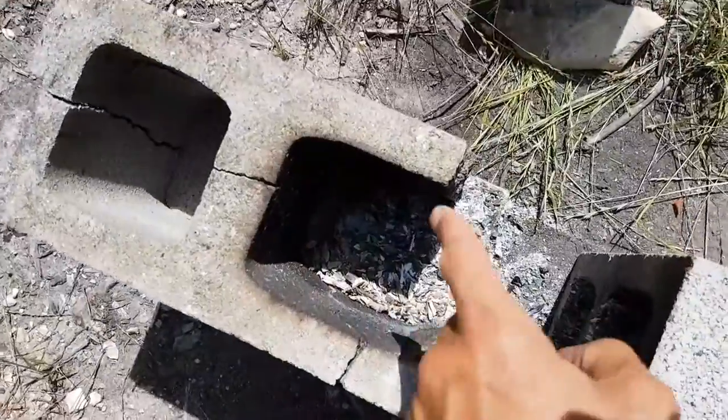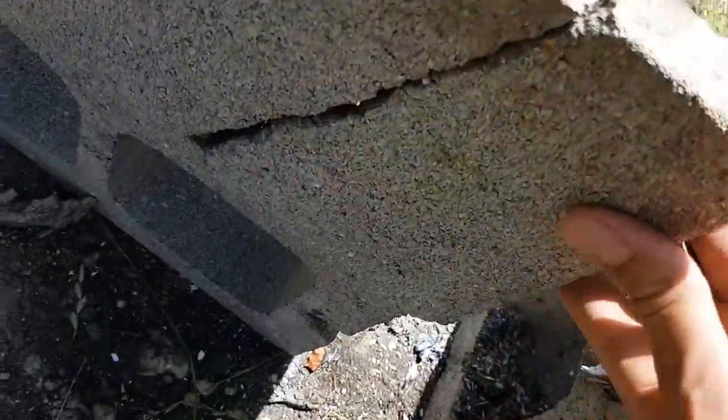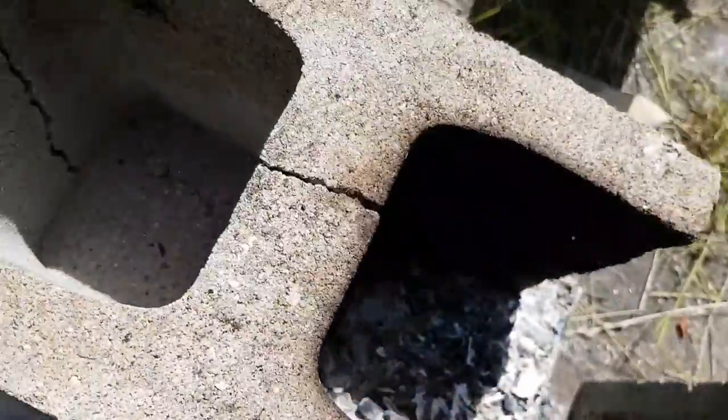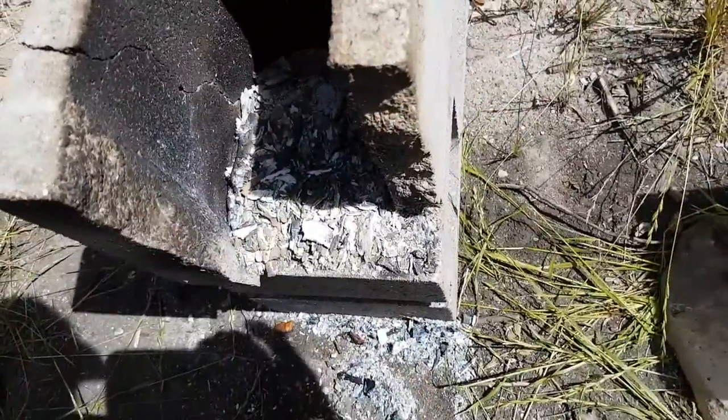Here's the one that I banged out — it cracked in half. This piece here cracked off, I had to kind of put that back together. It cracked in the middle and then there was some rubble that formed on the side.